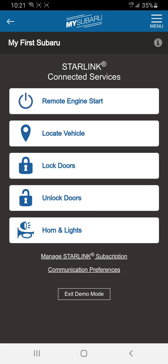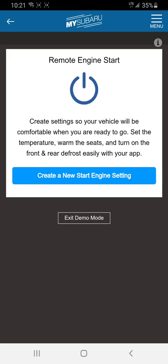The five options are: remote engine start, locate vehicle, lock doors, unlock doors, and set off horn and lights. The one that most people care about in the north is the remote engine start, so we go into remote engine start.